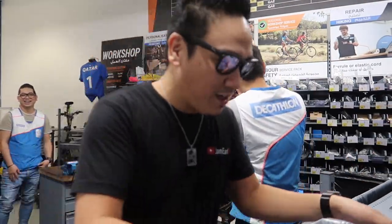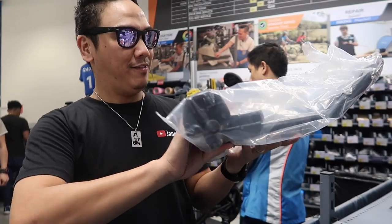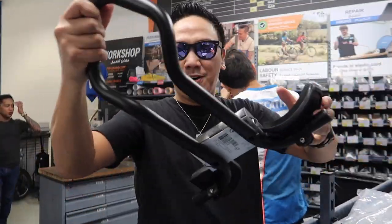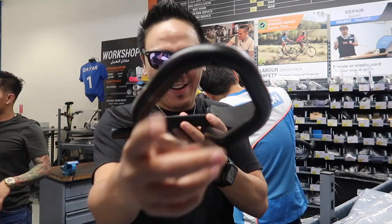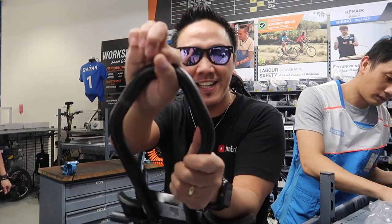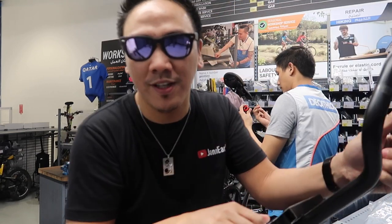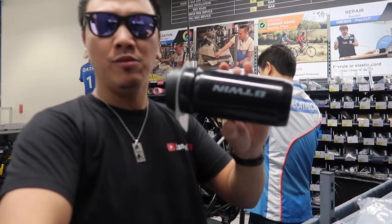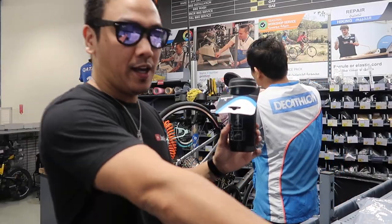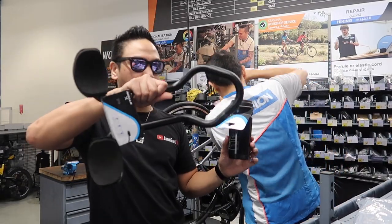By the way, I forgot to mention earlier — I also added an L-bar for my handlebar so I can mount my GoPro. I'm not professional yet, so I'm not going to use the standard aero bar; this is just for the GoPro to capture footage to share with you guys. I also have a bike tool — that's 30 riyals — and this other item is 139 riyals.